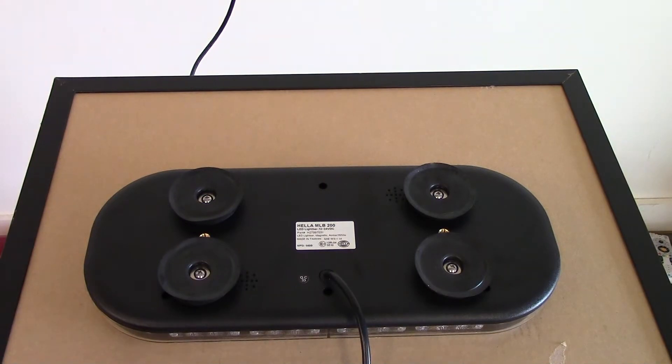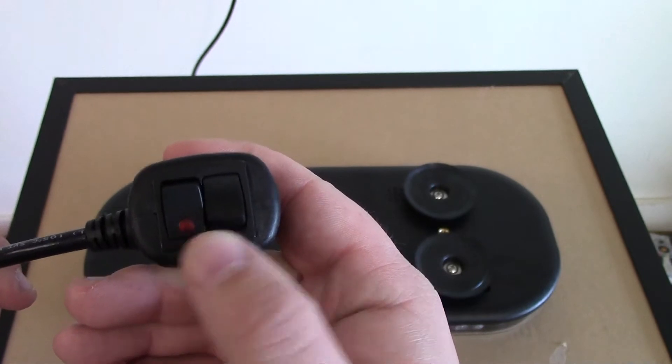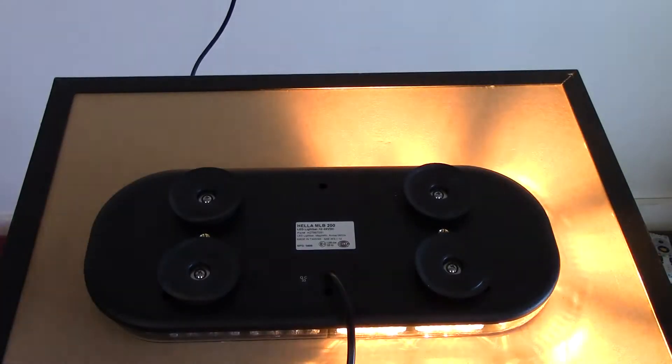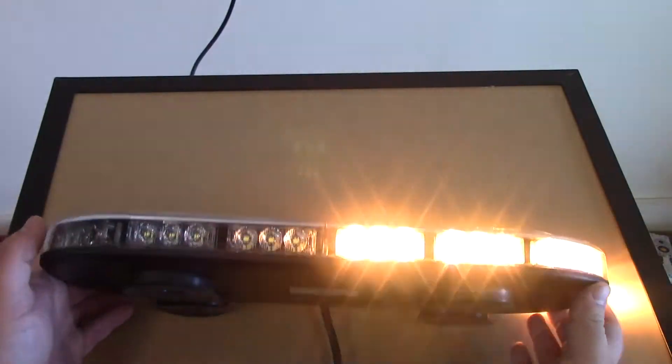These are very nice light bars, very low profile, with 24 different flash patterns built in. You have a 12-foot cord — it may be 10 — with an on/off switch that has a red LED indicator light and a momentary switch to change your flash patterns. All the flash patterns are built into the light bar, everything's self-contained, and it's all LED technology. You also get a five-year warranty on this light bar.